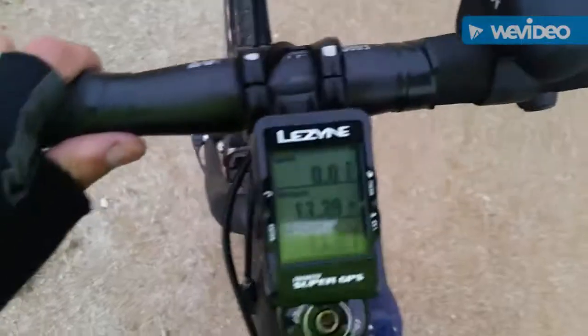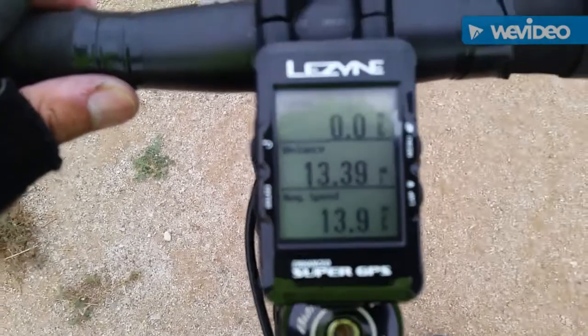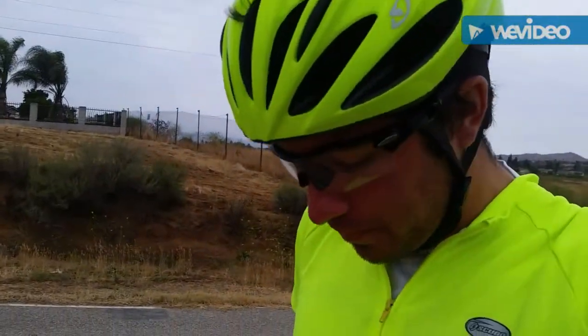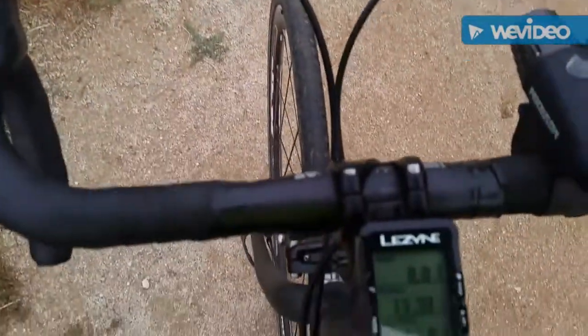It's just a good GPS device that gives turn-by-turn navigation. You can hook up any sort of other devices to it. It's going pretty good so far — this was when I was out on the ride, about 13 miles in. I'm about to head back, probably get in about 25 miles or so. It's working really well.